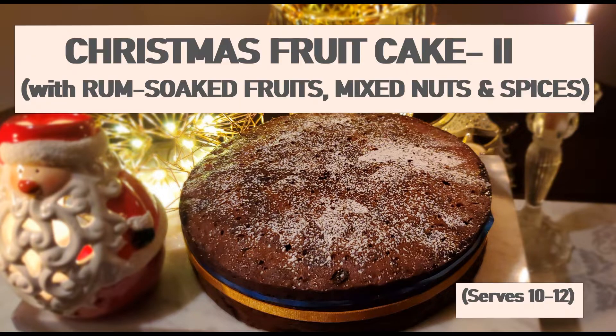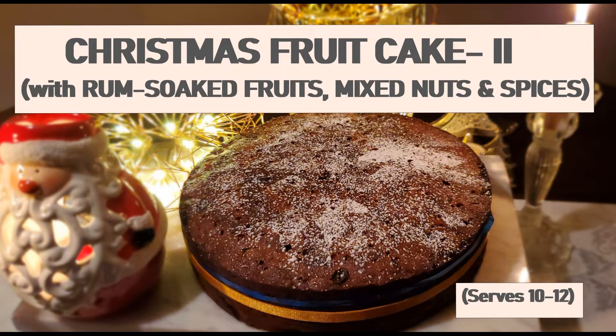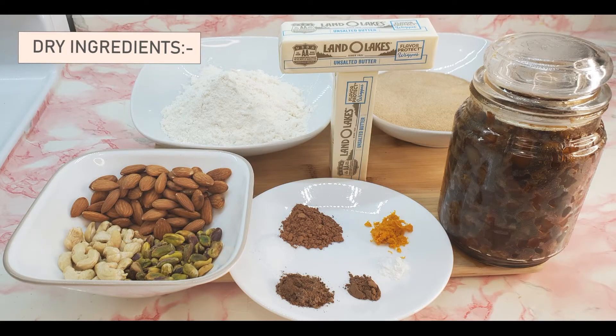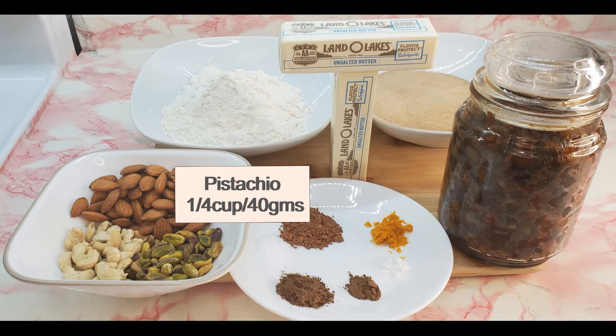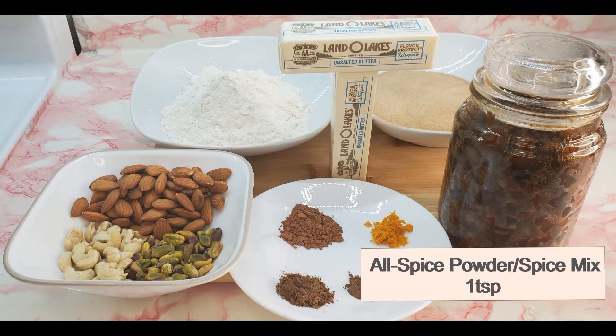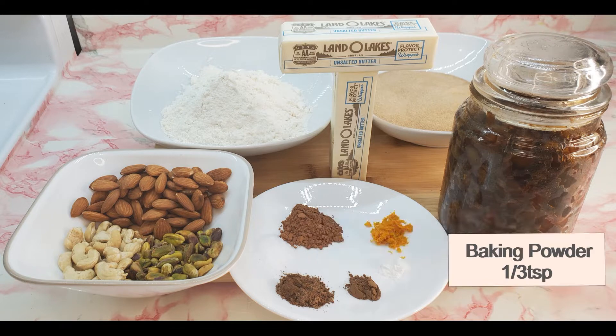Moist, rich and luscious, this cake spells Christmas in a new way. It has a perfect balance of sweetness from the smoky caramel syrup, the crunchiness from the dry fruits, and the richness from the plump tough fruits soaked in rum, making it a perfect holiday treat.